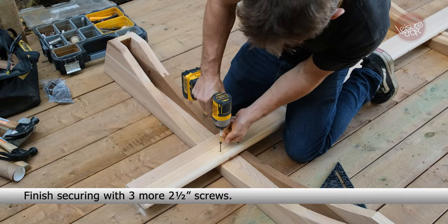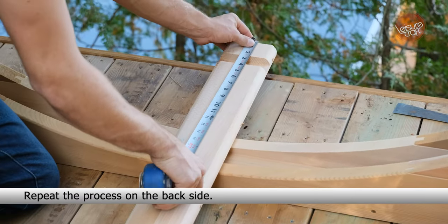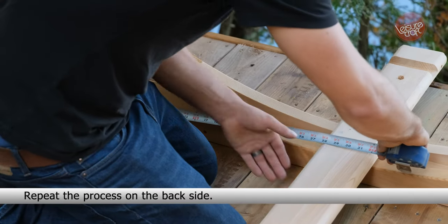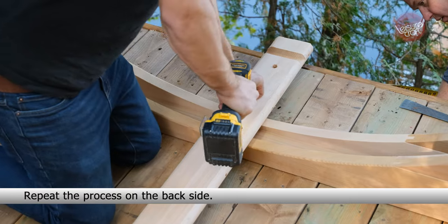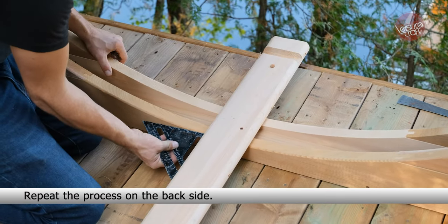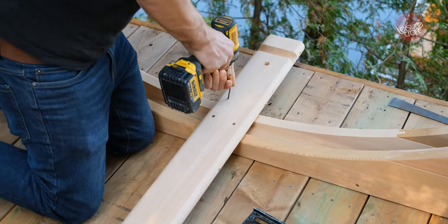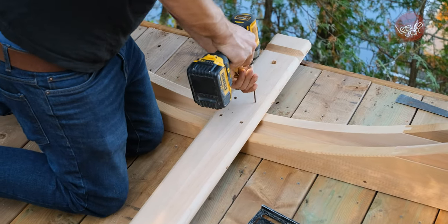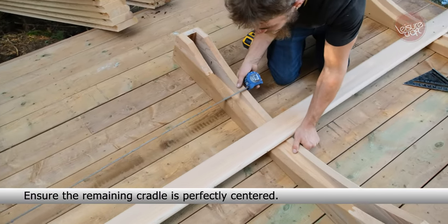Finish securing with three more 2.5-inch screws. Repeat the process on the back side. Ensure the remaining cradle is perfectly centered.